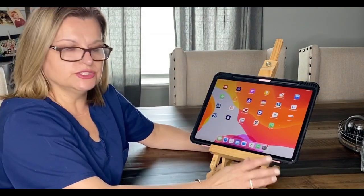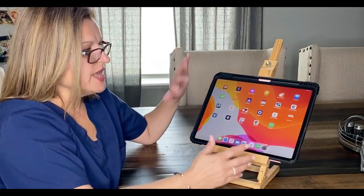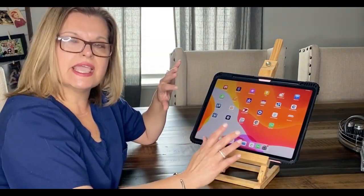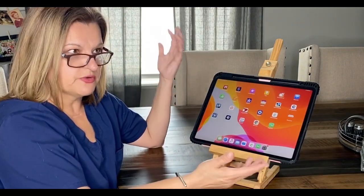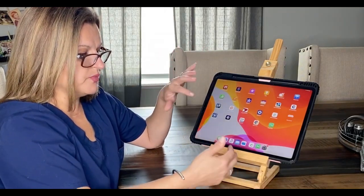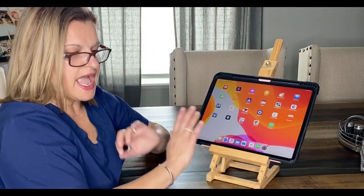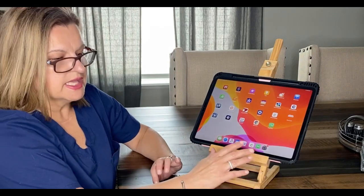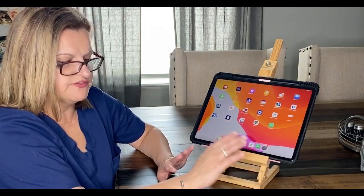This morning I wanted to bring you a solution to a problem I've had. I use my iPad for all of my Cricut projects and I've had such a hard time getting fonts from other places, like dafont.com, onto my program so I can use them in Cricut. I spent hours trying to figure this out with no luck — I tried so many different things and watched so many videos.